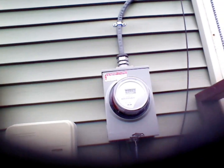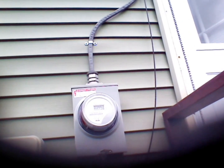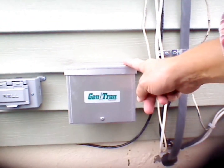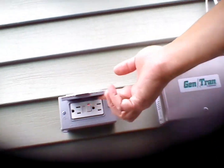This is the finished product. New meter box. And below is the gen-tran for generator hookup supply, outdoor outlet, two-plug outlet. New service wire all the way up. These guys did outstanding work. I'm really happy with it.